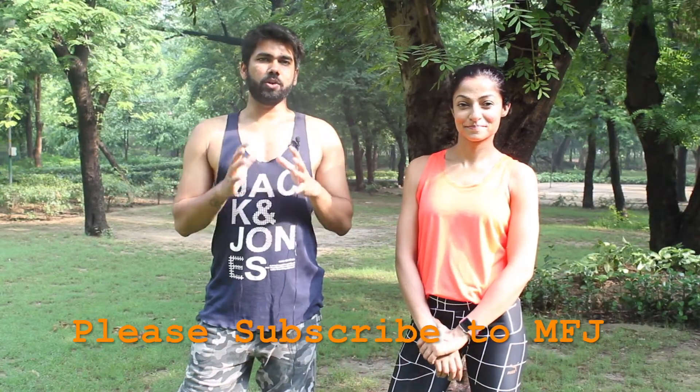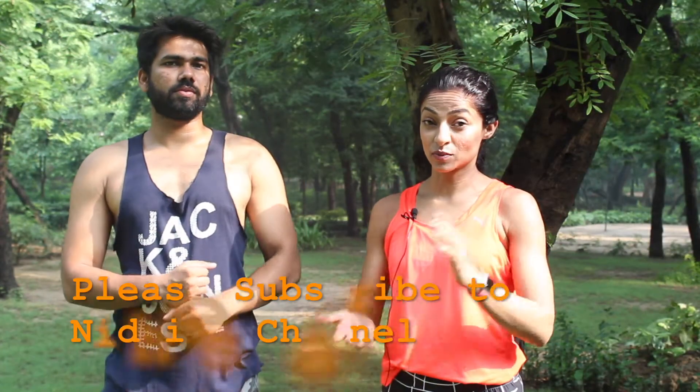That is a workout you can do at home, and it is going to help you a lot if you want to lose fat, because we have targeted all the big muscles. Please do subscribe to Nidhi's channel — she does amazing videos, and her Instagram and Facebook details are in the description. If you need guidance in terms of nutrition, she can help you out. Thank you so much for watching — if you liked this video, please give it a thumbs up, subscribe to both our channels, and we'll see you next time!